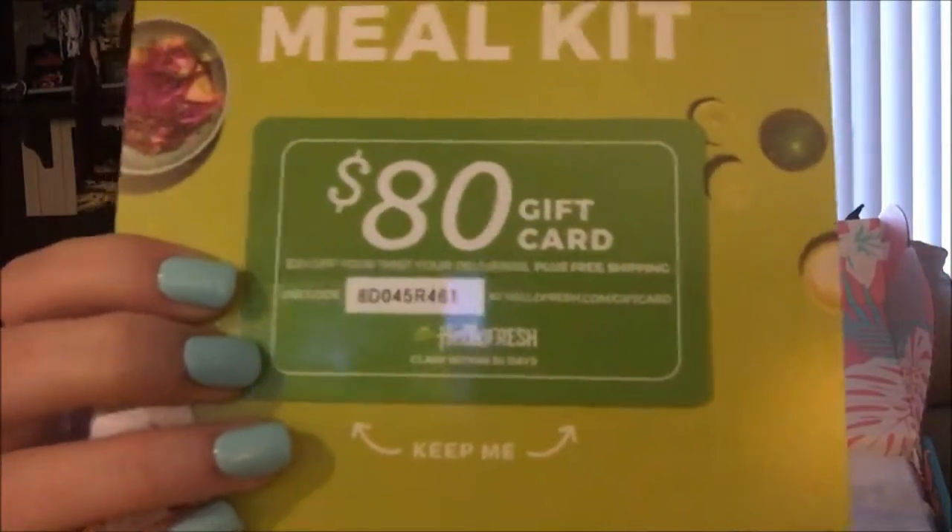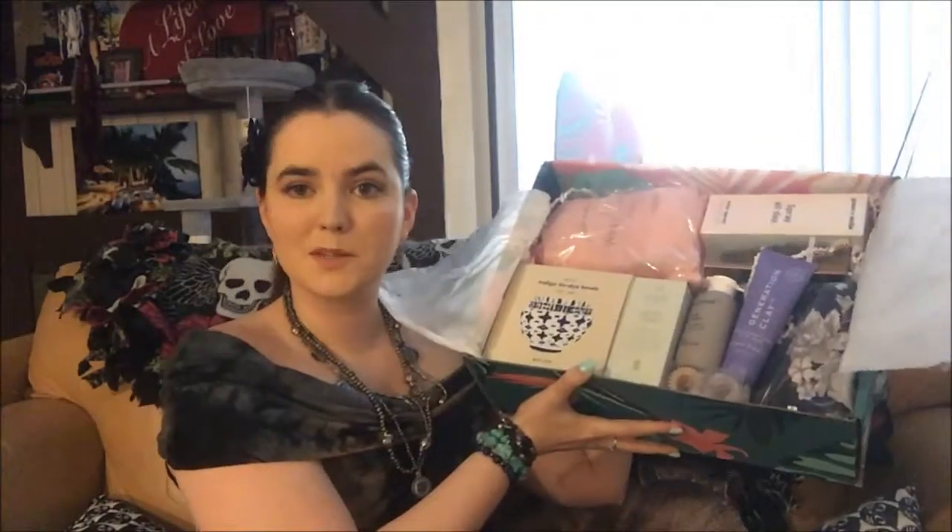There's an $80 gift card to HelloFresh — I get one of these with like everything I order, so first one to grab it, it's all yours. There's also a postcard that says 'family, friends, sun, see, and FabFitFun,' and this is for $15 off your first FabFitFun box. So if you've never subscribed and you're interested, there is a code for the first person who wants to use it.